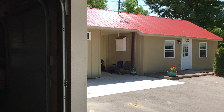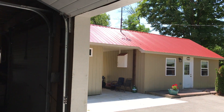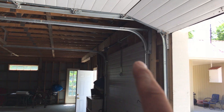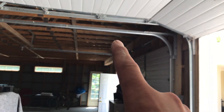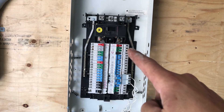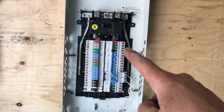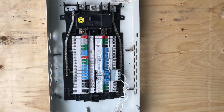That panel there is a 100 amp panel, so I'm gonna back-feed it through the breezeway, come over all the trusses, and enter here with a 100 amp breaker. This is a stab-lock.